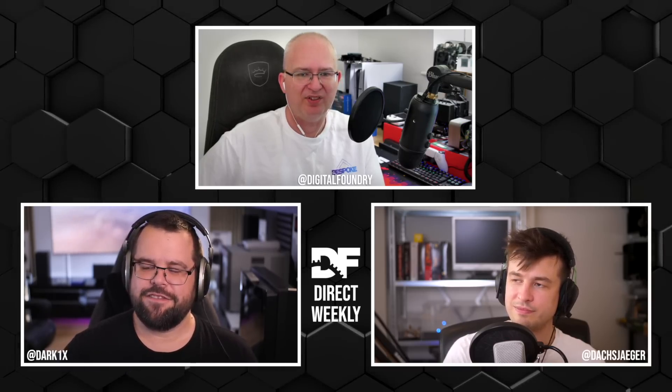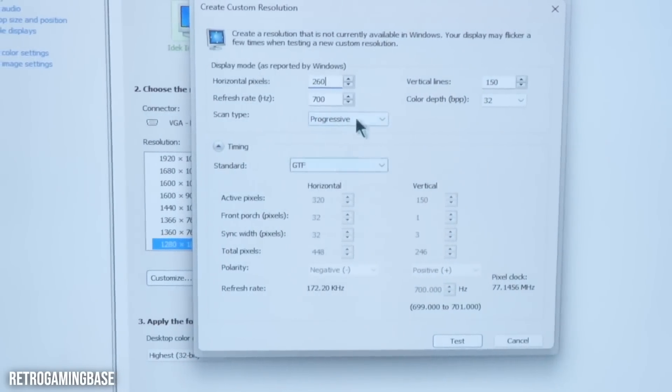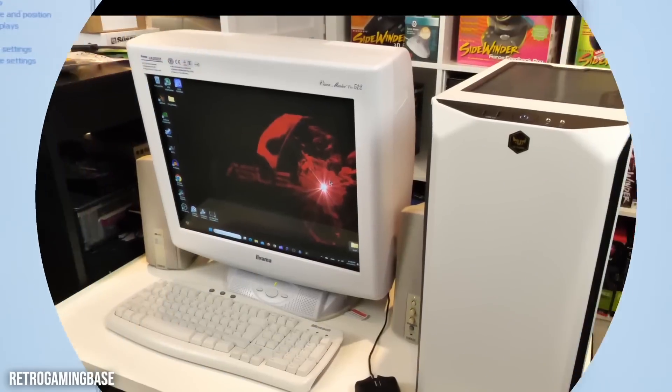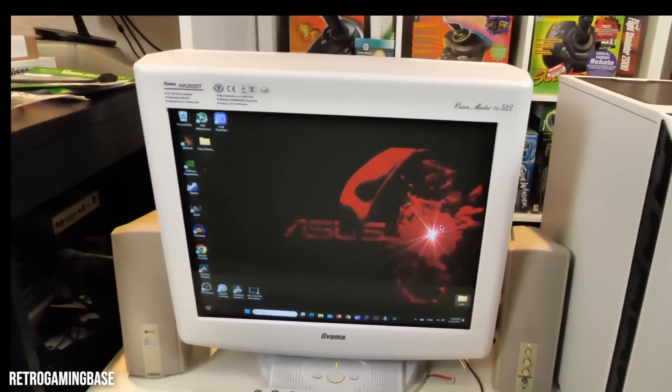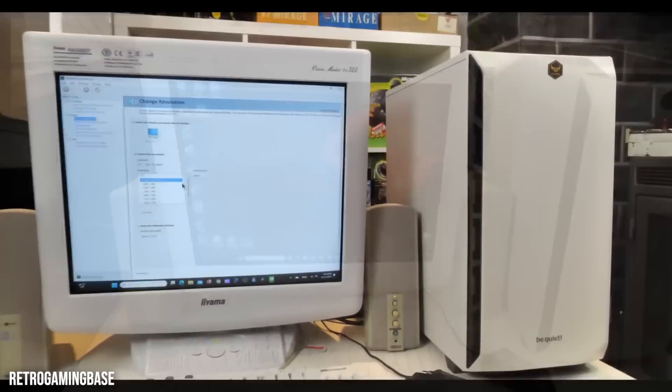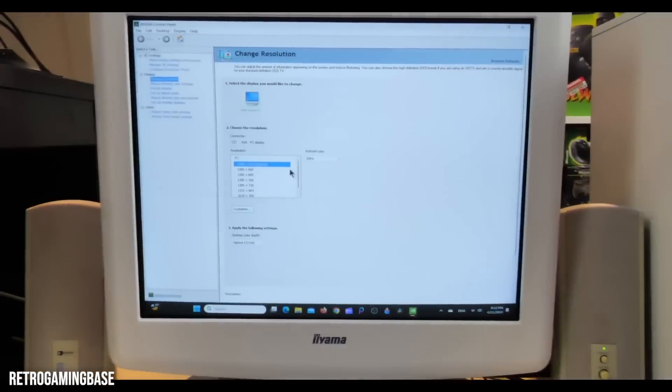You should point out that Retro Gaming Base is the channel that did this — we'll put a link in the video description below. This is a great video just for the fun of it.